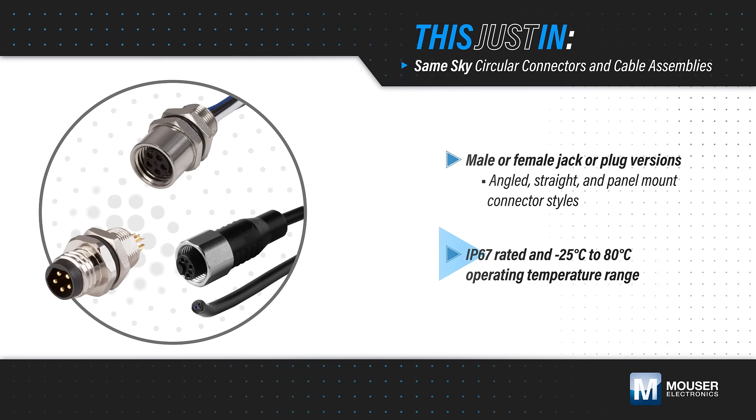They can be used at temperatures up to 80 degrees Celsius and offer ratings up to 250 volts DC and 4 amps.